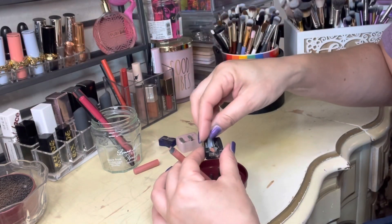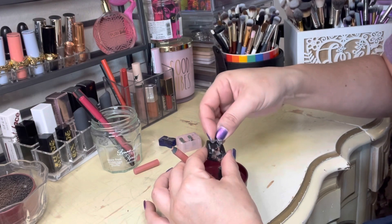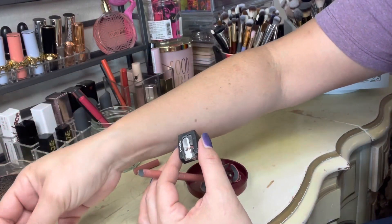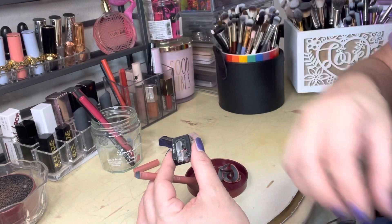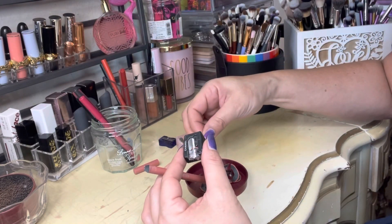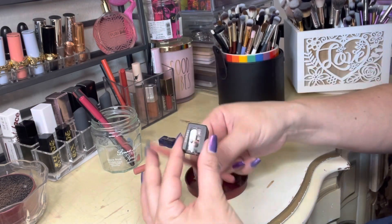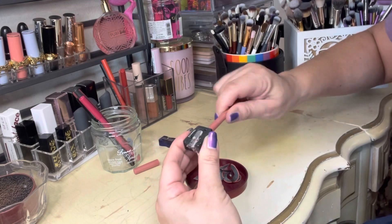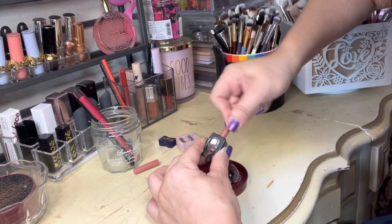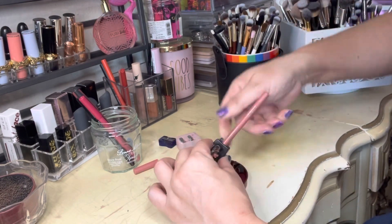I wasn't prepared to clean this thing out — I should have been. Oh my goodness, I'm making a mess — of course, anybody that knows me knows that's about par. That is so soft I could literally put that on my lip right now and wear it. Okay, I'm going to try this again.